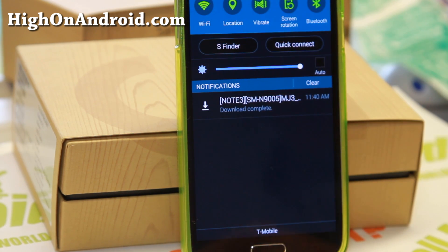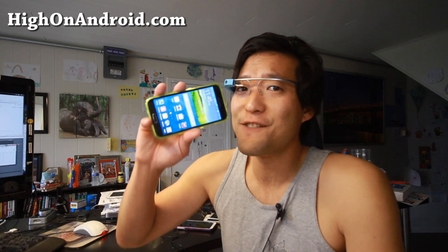My LTE speeds were kind of slow, as you saw. But if your LTE speed is faster or your Wi-Fi is faster, the Download Booster will make your large file downloads much faster. I hope you enjoyed this demo of the Download Booster on the Galaxy S5.